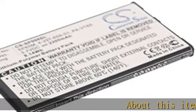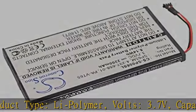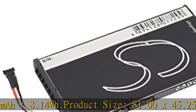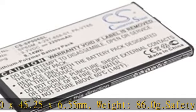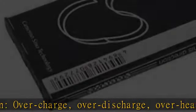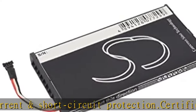About this item. Product type: Li-polymer. Volts: 3.7V. Capacity: 2200 mAh / 8.14 Wh. Product size: 81.00 x 45.25 x 6.55 mm. Weight: 86.0 g. Safety protection: overcharge, overdischarge, overheat, overcurrent, and short circuit protection. Certified with FCC, CE, CV, ISO 9001, and ROHS. 14-day money back guarantee and 12-month warranty. Check the description to get this product today at the best price.